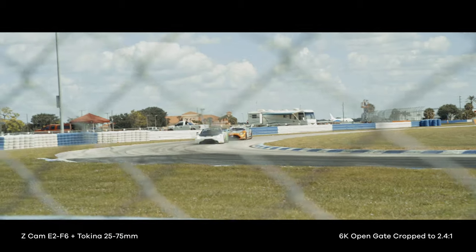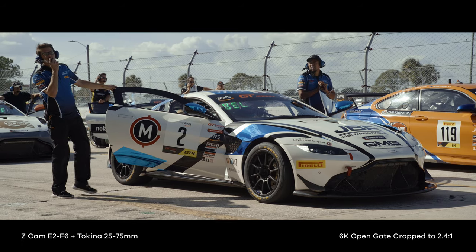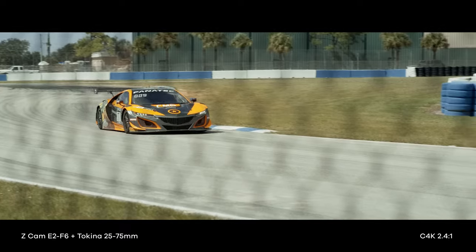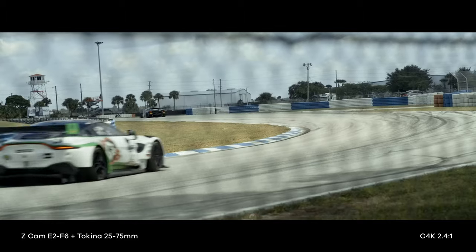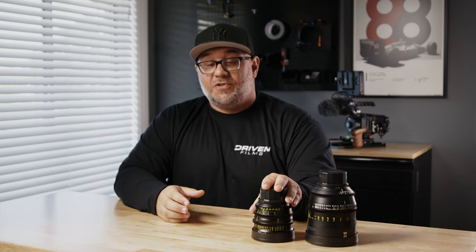I'm a fan of zoom lenses. For the type of work I do, having a zoom lens is extremely versatile and allows me to quickly capture what I need without having to switch lenses. I film mostly motorsports and racing events, and having a zoom lens is absolutely vital. However, a lot of cinema and photo zooms out there are not par focal. What par focal means is that once you zoom in or out, you have to reacquire focus if your lens is not par focal. The Tokina lenses are 100% par focal, meaning you do not have to reacquire focus every time you change your focal length — making it very easy for run-and-gun shoots, events, or any time you're rapidly changing focal lengths. Having a par focal zoom lens is absolutely vital.